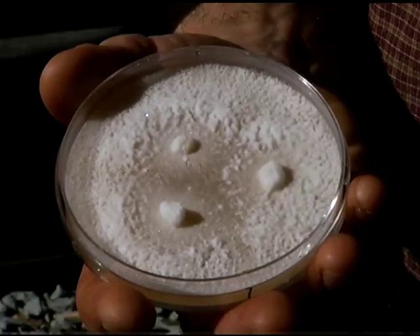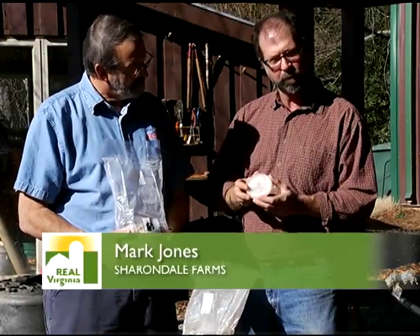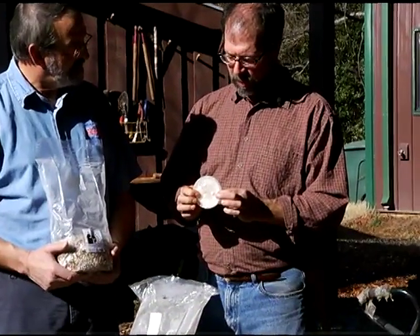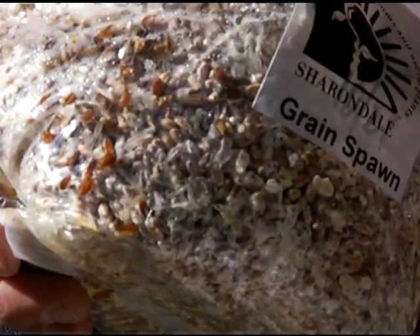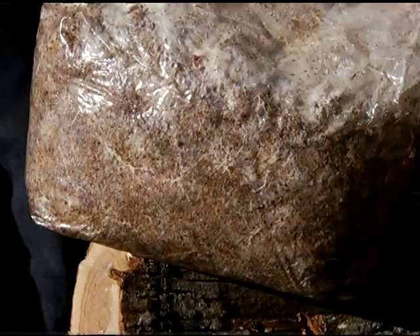The way that starts is we need a pure culture of the mushroom. This is a pure culture of shiitake mushroom on a petri plate, and what happens when this is grown through, we transfer it to sterilized organic rye grain like you have in your hand there, and from the rye grain we transfer it to sterilized sawdust.